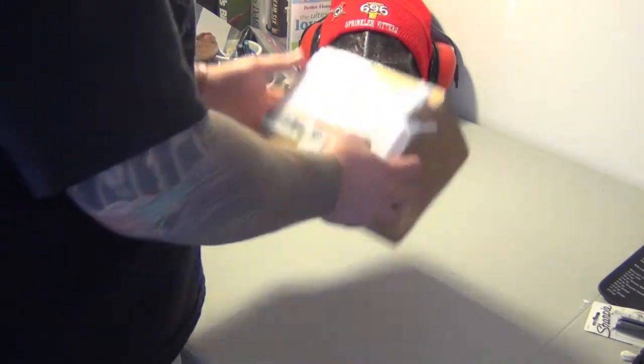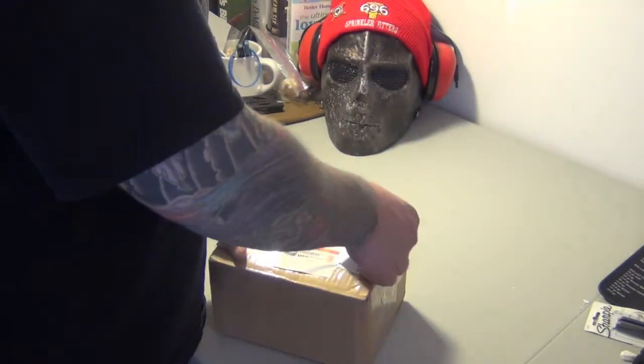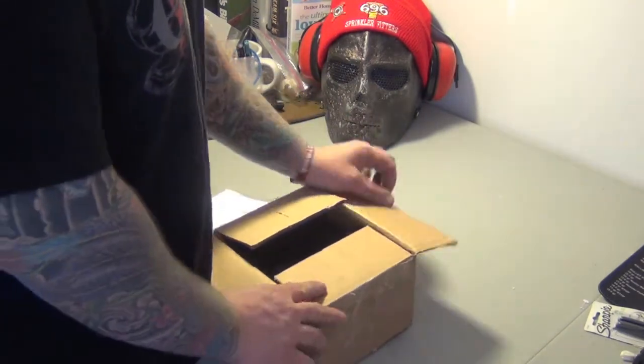I ended up ordering, once again, from 556 Tactical. It came in today — nice little package. It was actually boxed up for somebody else and they changed the name, but all my stuff is in here.